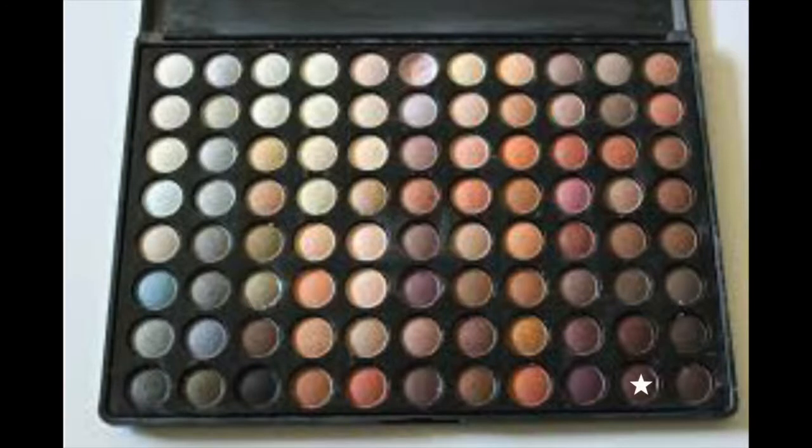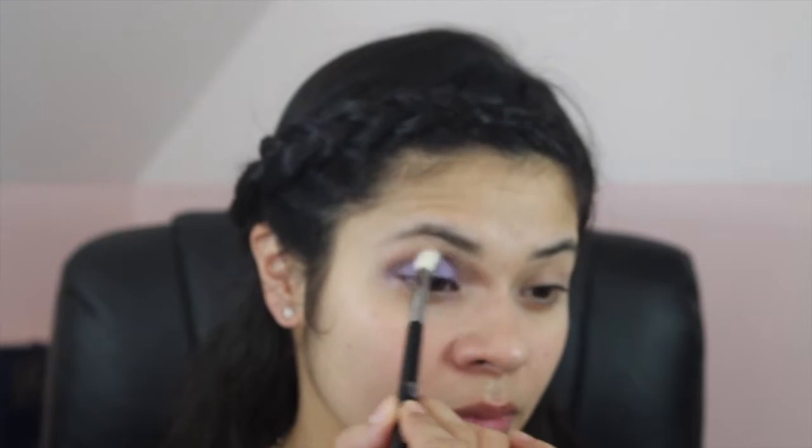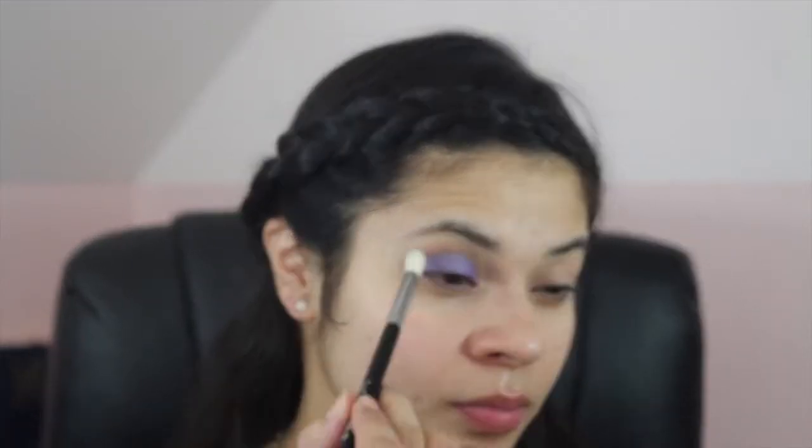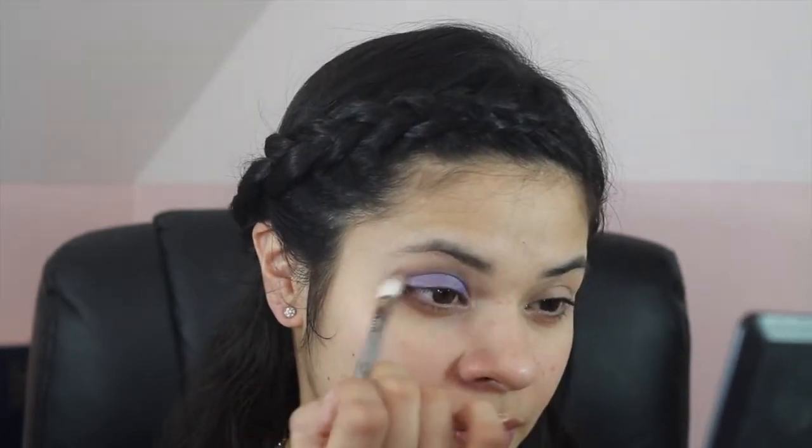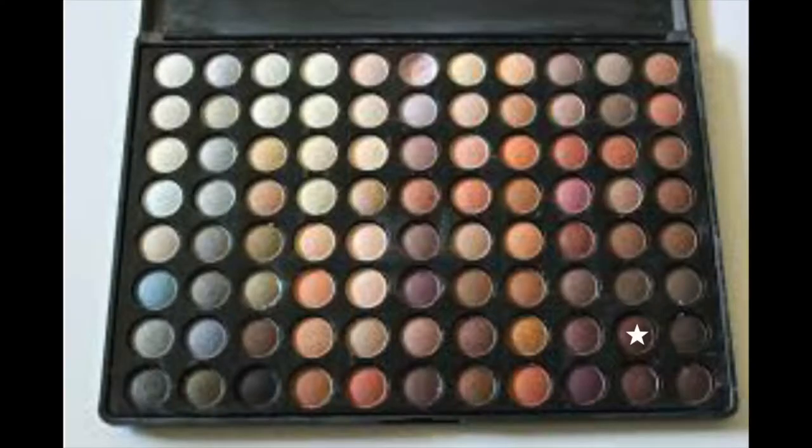Next, I'm going into the Coastal Scents warm palette and taking this brown shade and putting it in the outer corner of my eye. Then, going into the same palette, I'm taking this reddish-brown and putting it into my crease and just blending it out.